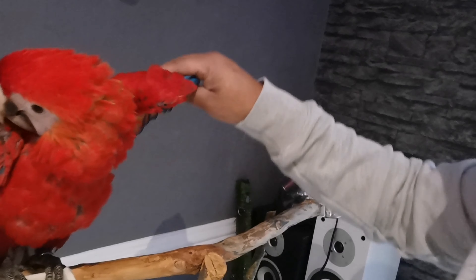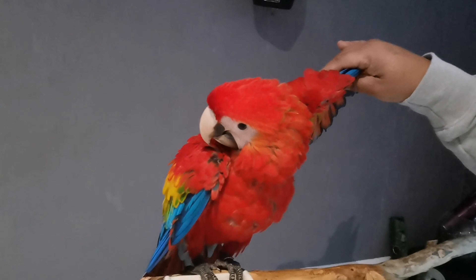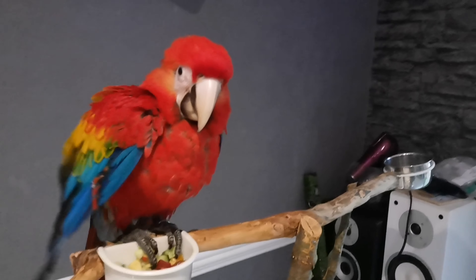And then we do the same thing with this side. One, two, three, release. See the bird — she's not even bothered by anything.